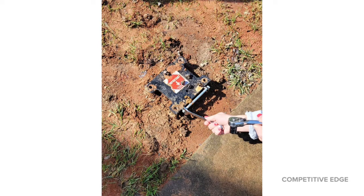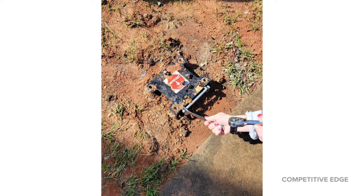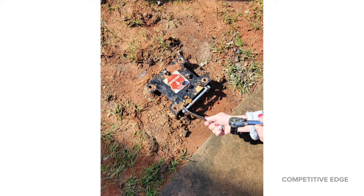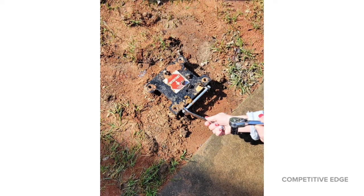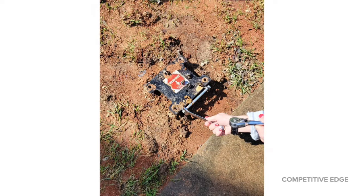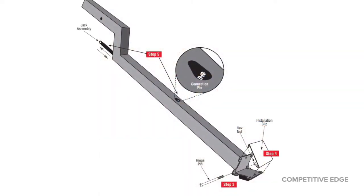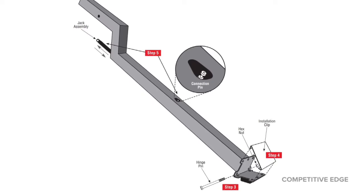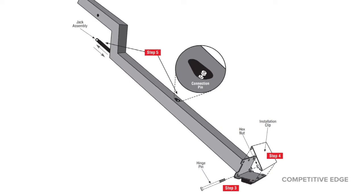Now it's time to get it assembled, and assembly is so amazing. I've assembled many basketball systems — this was by far the easiest of any high-end basketball system. It has this installation clip that makes it so easy. You don't need six people to help assemble this like you do on some other brands. You basically put in the hinge pin, then put the installation clip, and it hangs at an angle while you do the rest of the installation.